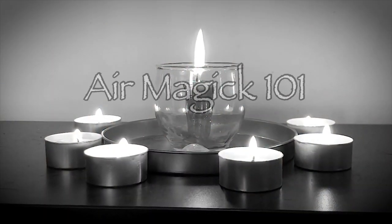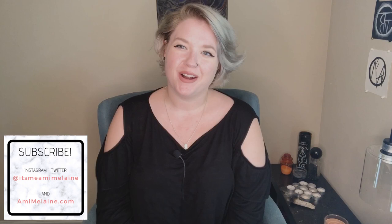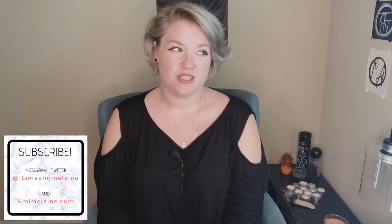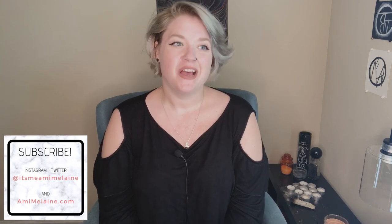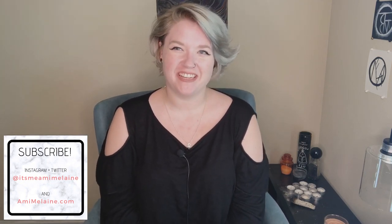Today we're learning how to manipulate the air element. Hi witches, welcome back. Today we are working on elemental magic some more. This is something that has been a request from a lot of you guys, so I decided to get my butt in gear and start working on these.